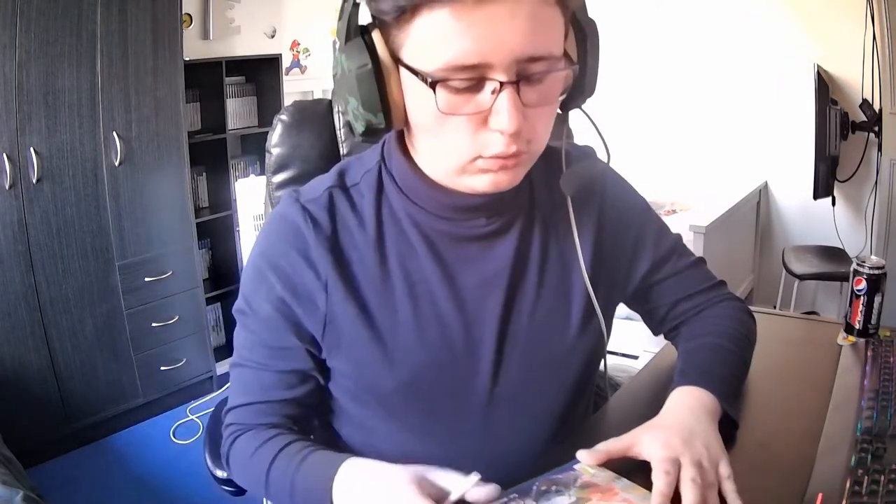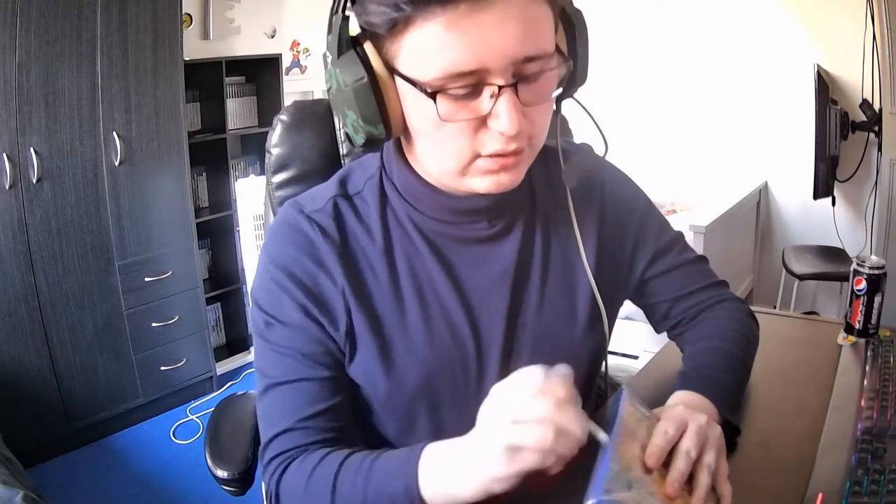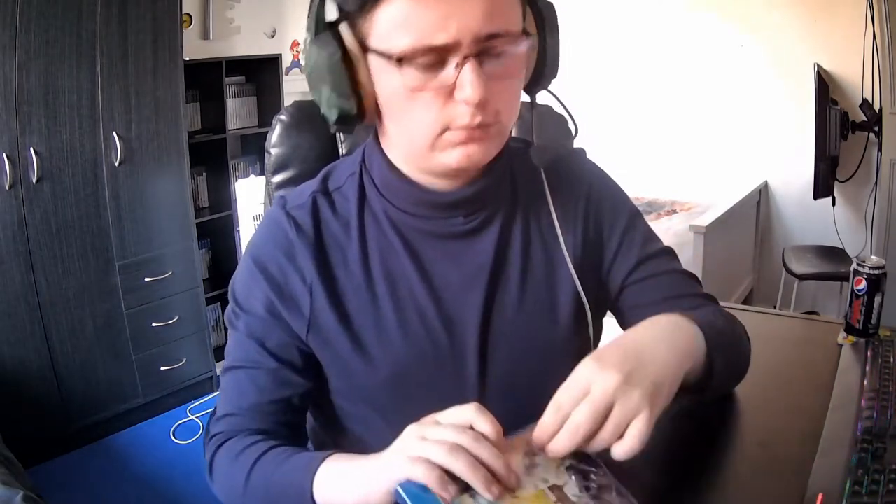I just wanted to unbox this because it's Battle for Bikini Bottom. I have to buy every game from that one, whether it's brand new or old. If it's a new release or a game I'm going to play on the channel, I'll just open it on camera. I'm definitely going to play this — I'm not playing this until I can record it, and I have a new capture card. Thank you so very much for that.